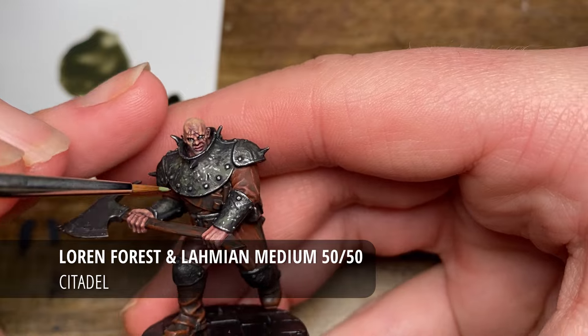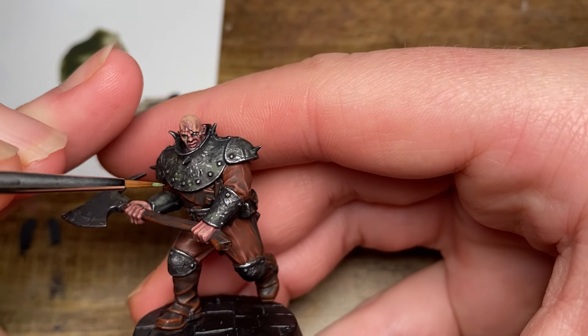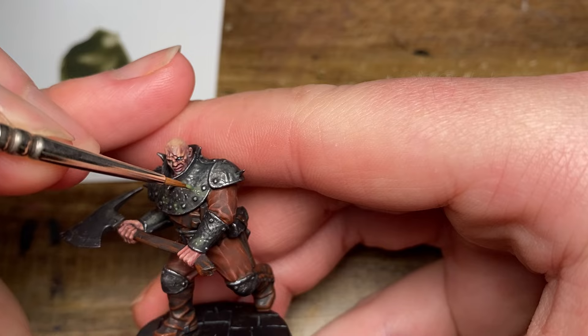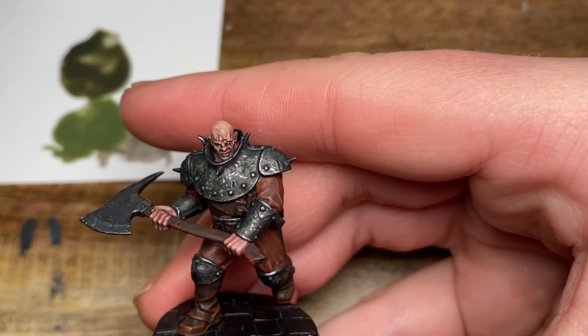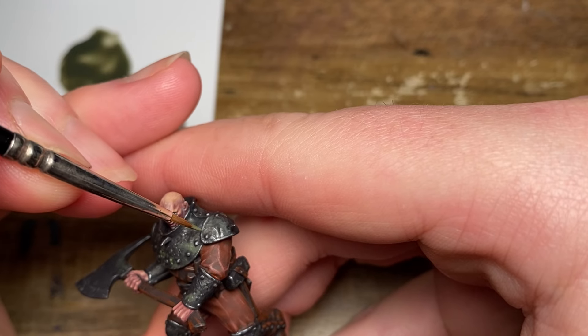Now as a highlight to the moss I'm going to use some Loren Forest and Lahmian Medium, again 50/50, and as you can see this is where the moss really starts to come together a little bit more — it just brings out the detail of it that much more.